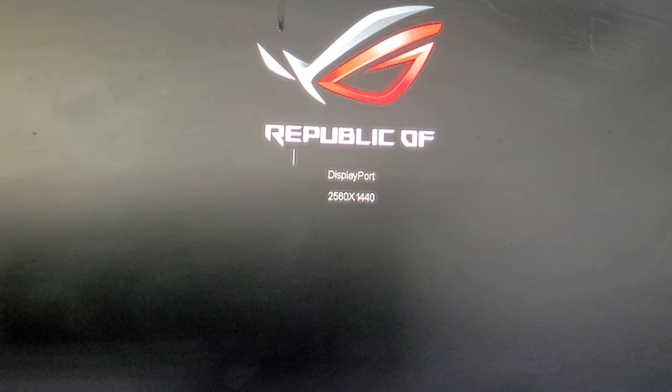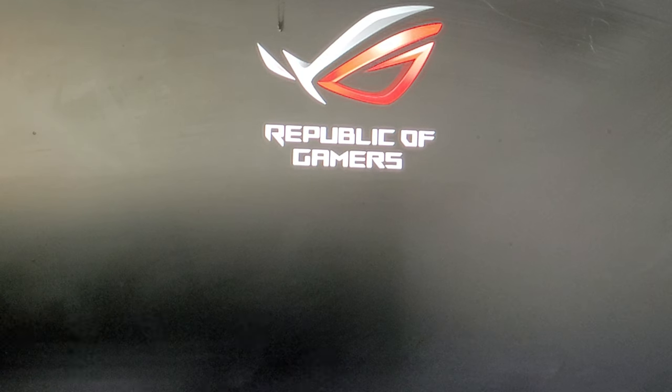I'm waiting for this thing to turn on — there you go, F2, there we go.